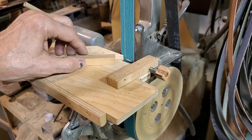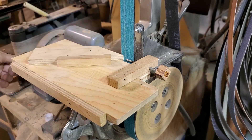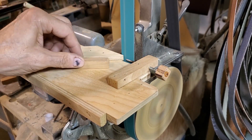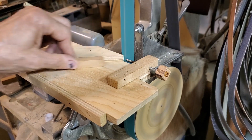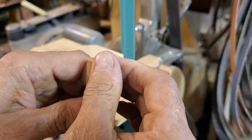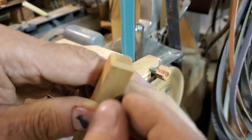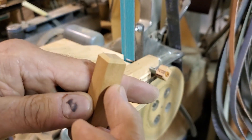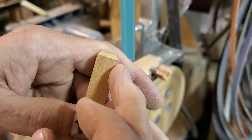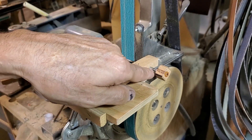That's 45 degrees to the axis on each side, and that becomes my stop for sliding the piece in. This is how it works — just like that. Oh yeah, it's luscious. Look at it — that's just so beautiful. That thing works spectacularly.